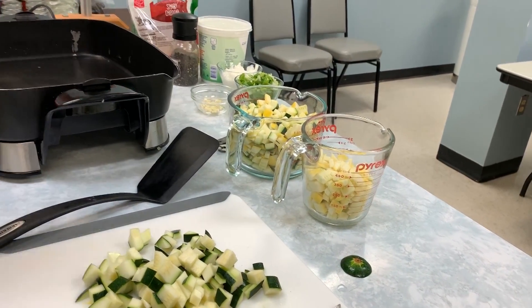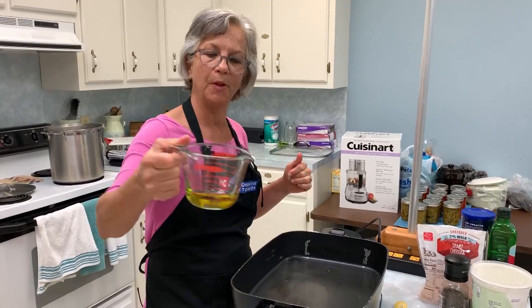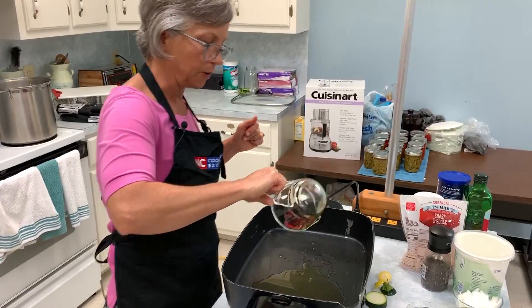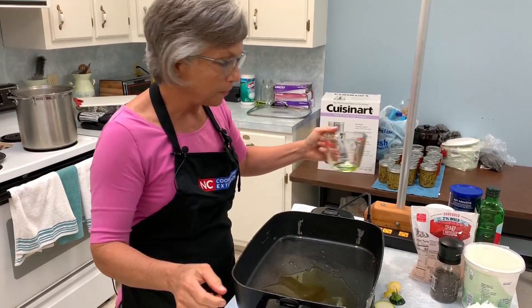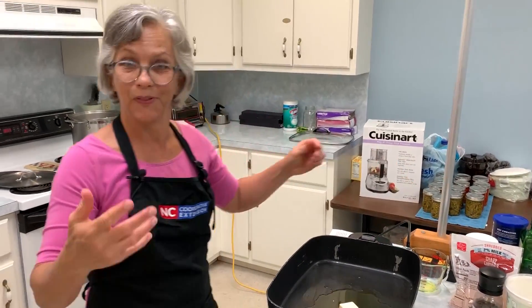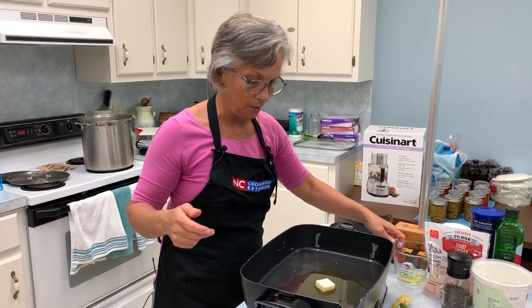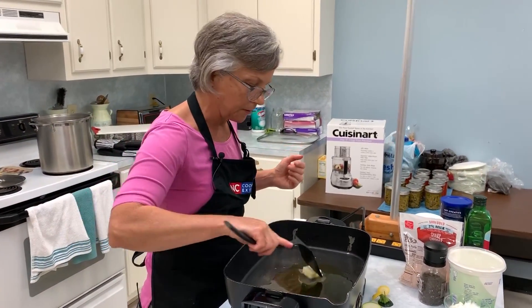I adjusted this recipe a little bit because I want it to be heart-healthy. The original recipe called for all butter, but instead we're using a quarter cup of olive oil and then one tablespoon of butter — you've got to admit that butter does add flavor. But olive oil has a nice flavor as well.